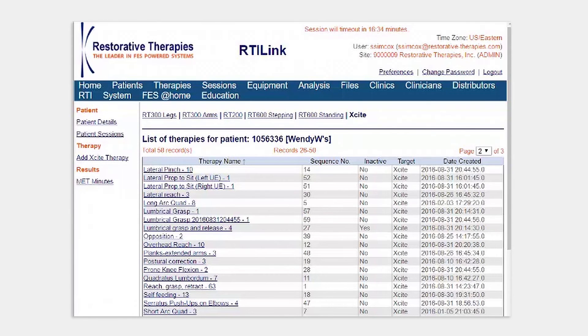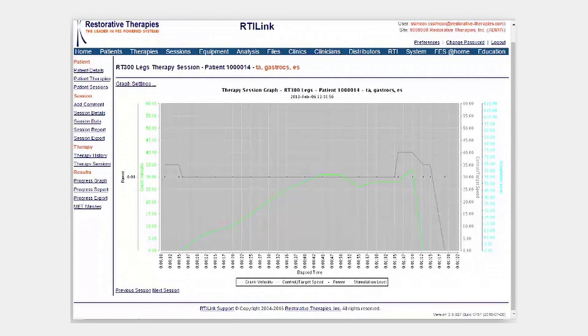As with all of our FES-based systems, Excite supports a seamless two-way internet connection with rtilink.com, our secure HIPAA-compliant online therapy database. This means that a complete history of your therapy program settings and session results are maintained for all your patients. Previous therapy program settings can be downloaded to your Excite station, and session results are automatically uploaded to the online database, providing graphical displays of session results over time as an important measure of progress for both you and your patient.